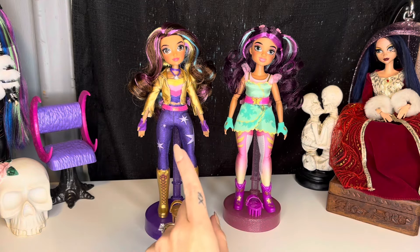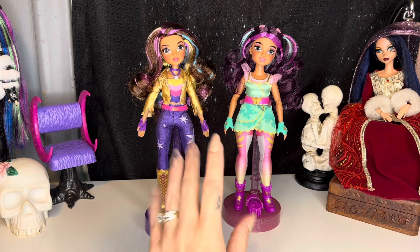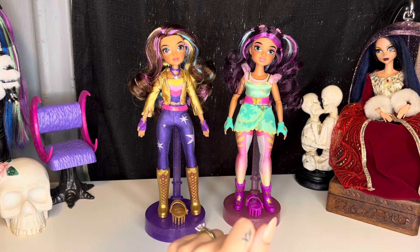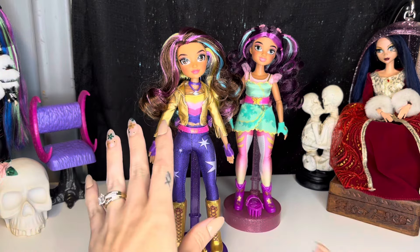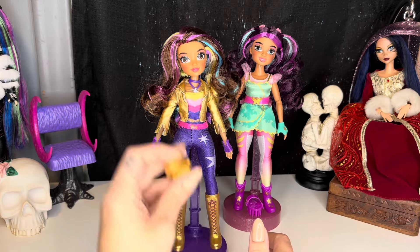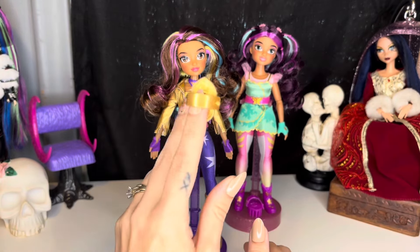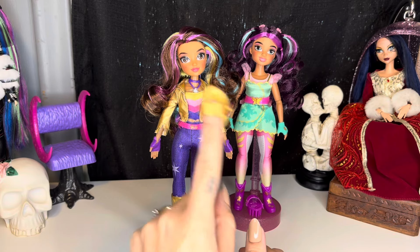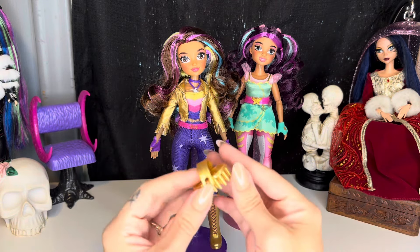Both of these dolls were $16.99 at Target. I have seen them on Amazon as well, but I've only seen them at Amazon or Target. The first one we're going to take a look at is Sophia. These dolls do not come with stands — I'm just using extra Rainbow High doll stands that I have. She comes with a little brush that looks like a brush you would use to comb a horse's mane and tail, which I think is a really cute little detail.